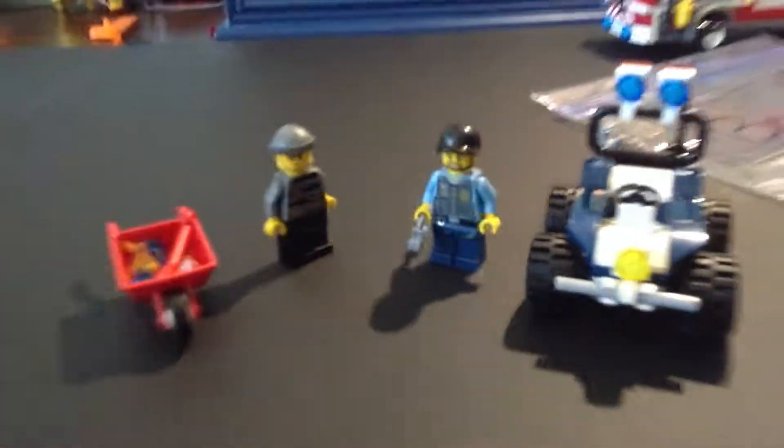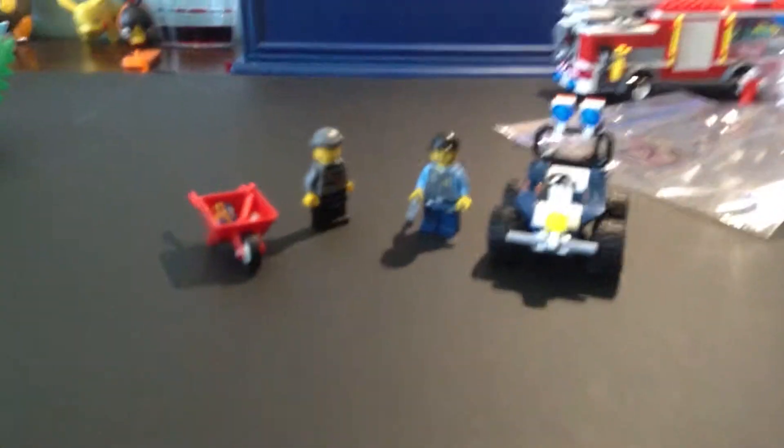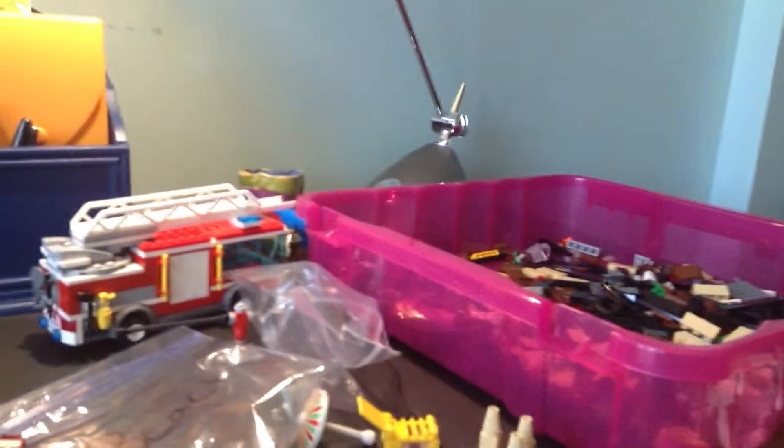I really like him because he has that cap. It's a pretty good set. You can just pop him right in there, and he's in. There you go.